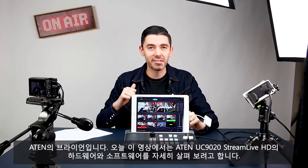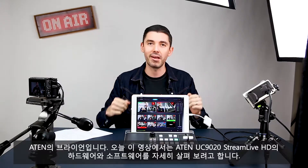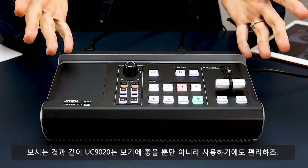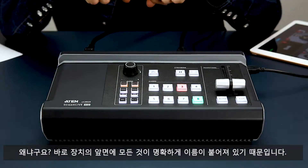What's up everyone, Brian from A10 here, and in this video we're going to take a closer look at the hardware and the software of the A10 UC9020 Stream Live HD. As you can see, the UC9020 is not only beautiful to look at, it's also easy to use. Why is that? Well, because everything is clearly labeled on the front of the device.